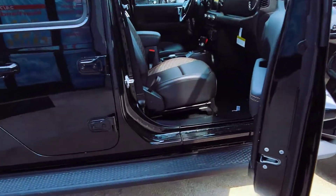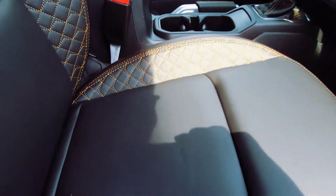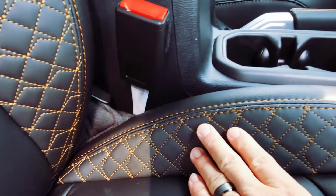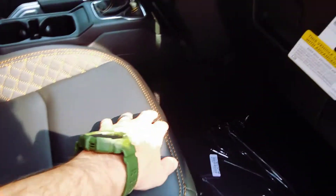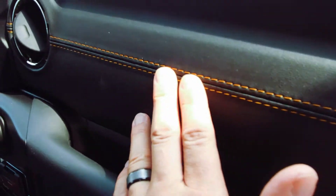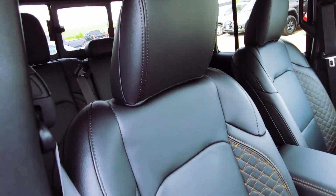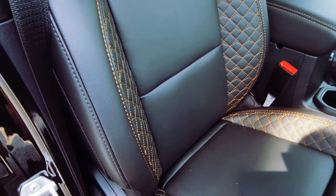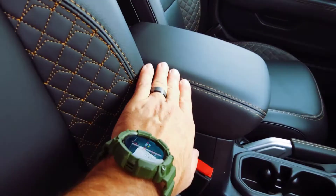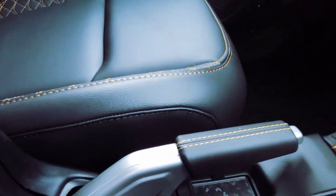Look at the interior — absolutely beautiful, gorgeous interior. You get that cross-stitch all the way through on this thing, and then you have that leather — beautiful, absolutely gorgeous. Even had that stitching here on the centerpiece all the way through on everything.